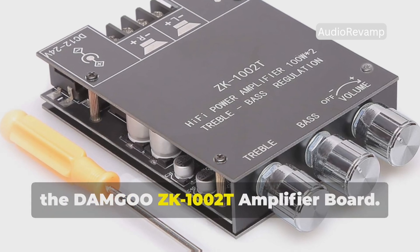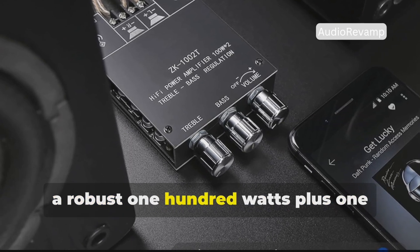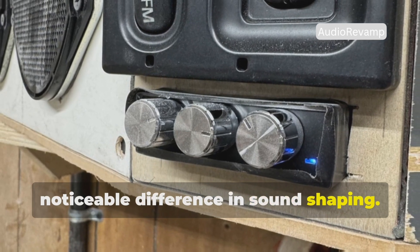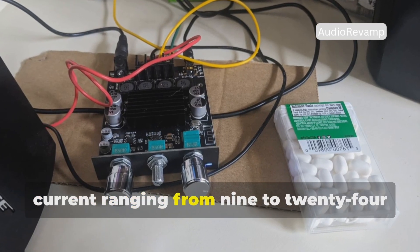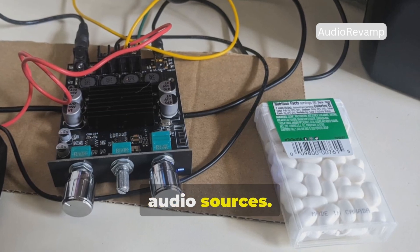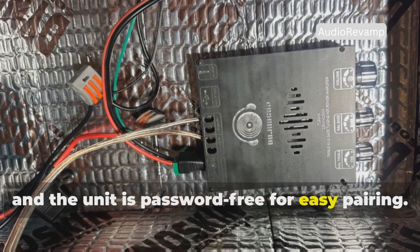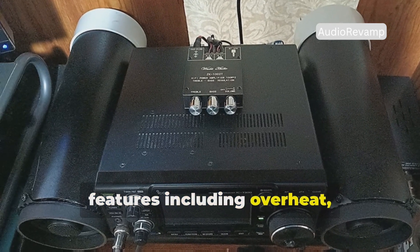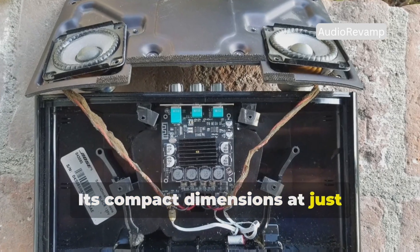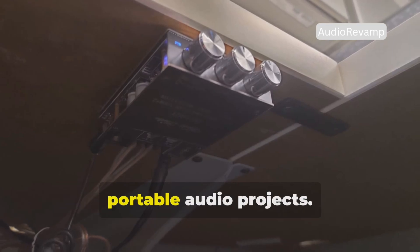Number 1: the Damgoo ZK1002T Amplifier Board. The Damgoo ZK1002T takes the crown with a robust 100W plus 100W stereo output and integrated treble and bass control knobs that make a noticeable difference in sound shaping. This amplifier board supports DC ranging from 9 to 24V and features both Bluetooth 5.0 and AUX inputs for flexible audio sources. The Bluetooth range stretches to 49 feet in open spaces and the unit is password-free for easy pairing. It comes with a full suite of safety features including overheat, over-voltage, and under-voltage protection.